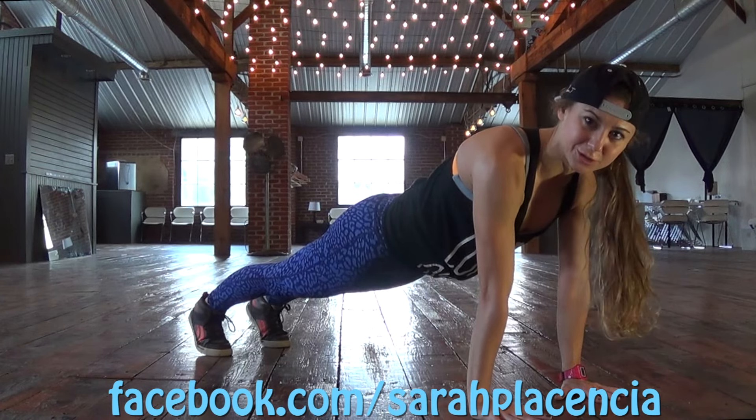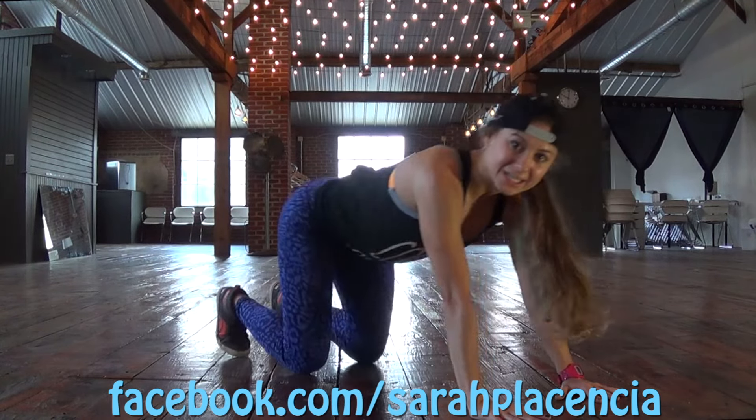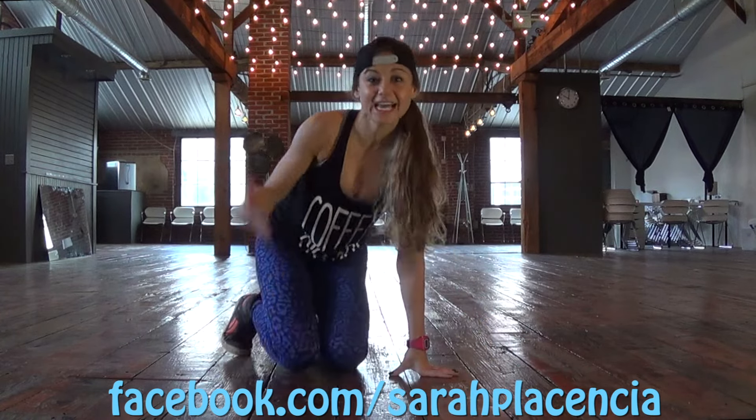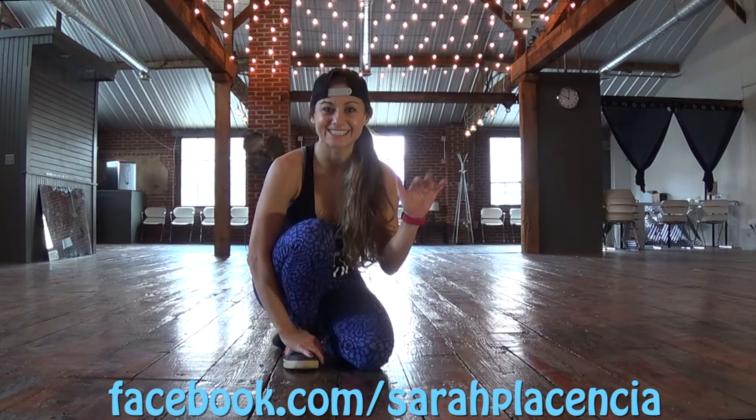You're strong. Spread those fingers wide. Three, two, and one. Drop to your knees. Stretch — child's pose. Good work. And that is how you do a plank. Do this every day and you'll be able to do like two minutes. Keep up the great work. Thanks for joining me, guys. See you later.